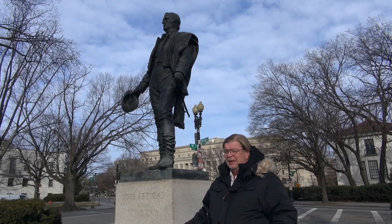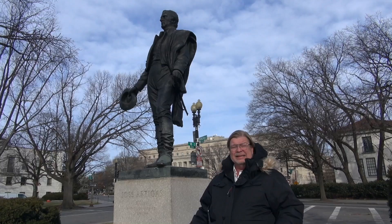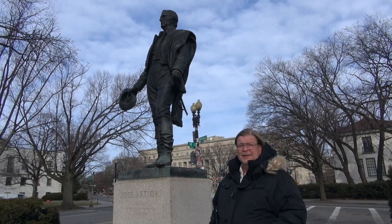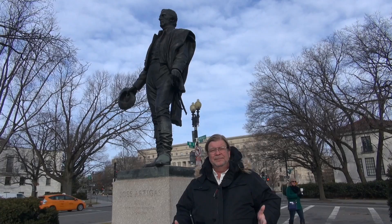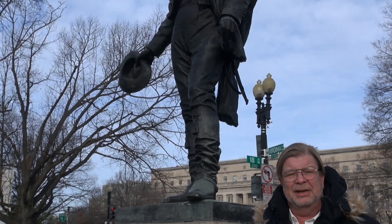Now behind me here is a beautiful statue of Jose Gervasio Artigas Arnal, or simply Jose Artigas. Artigas was a statesman in Uruguay. He's a national hero in Uruguay and is considered the father of Uruguayan statehood, nationhood. He was, again, the father — he was the George Washington, if you will, of Uruguay.